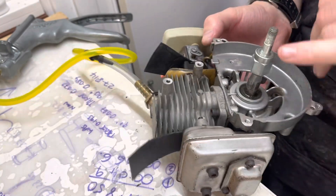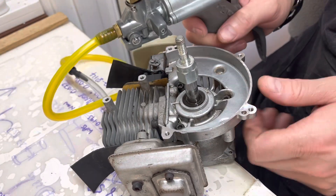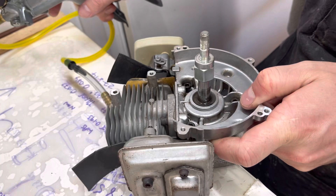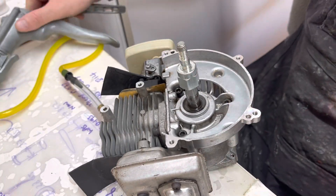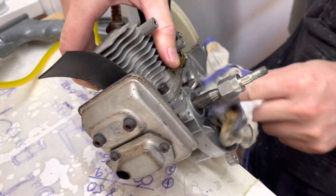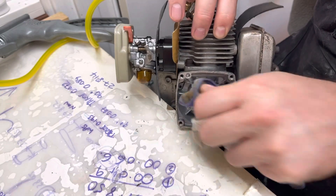So there's no leak there at all — the fuel's still remaining. None of that side was sucked in. So we know that it's only the recoil side, not the PTO side. However, we change seals in pairs. We don't just change one. If one's gone, the chances are the other one's not too far behind.